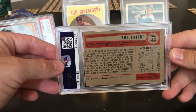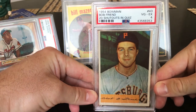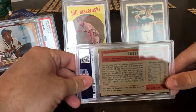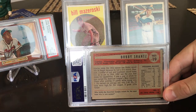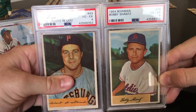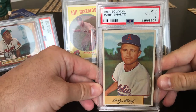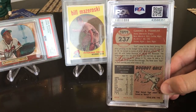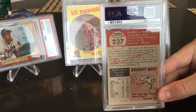Bob Friend 1954 — this is actually a variation card. There are two versions: one has 20 shutout games, another has 22, so either they got the quiz question wrong or just printed two different versions. I predicted a five OC; got a four. I submitted it mostly because it had pretty nice eye appeal. Bobby Shantz 1954 Bowman — predicted a six, would be happy with a five; got a four. The card is considerably more faded, looks like it had more time in the sun. 1953 Topps Clarence Podbielan — submitted it just because it's a nicer older card, hoping for a five; got a five.